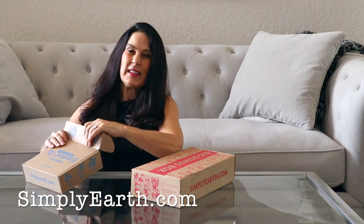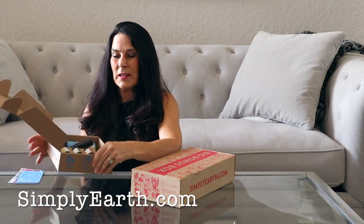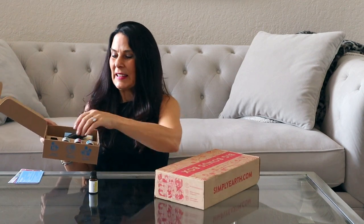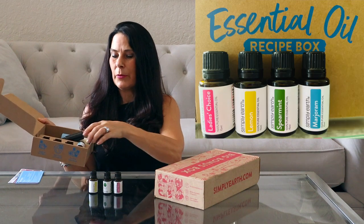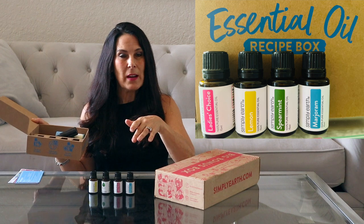The subscription is $39 a month and what you get is your monthly subscription box. This is the May box. You get four essential oils — each month the oils are different. This month we have lemon, spearmint, ladies choice which is a blend of different oils, and marjoram.